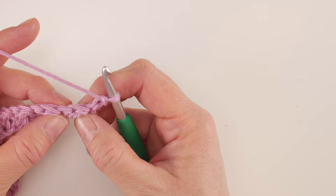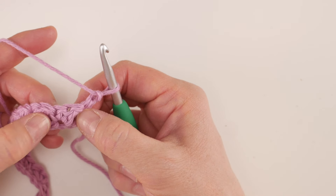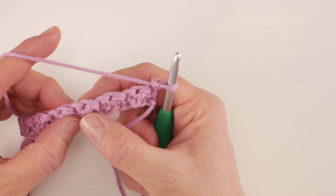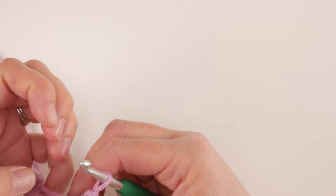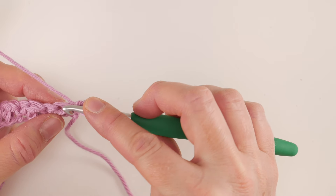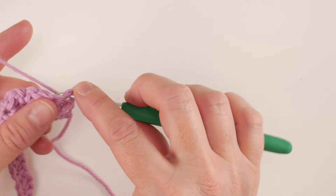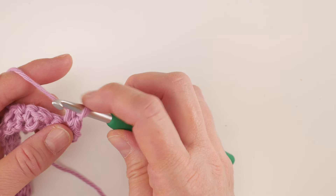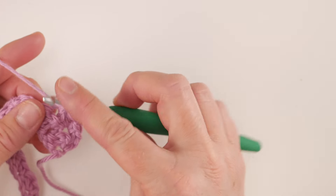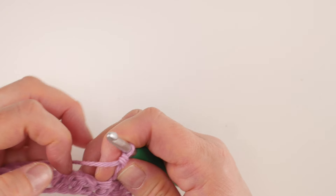If we look at our strip and sort of look at these clusters as groupings — in the top of each one there is a loop or little hole. If we isolate one of these clusters and turn it, you can see there is a loop, and the next cluster has a loop too. We're gonna work into those. Right in that stitch work a single crochet, and then work a double crochet all in that same stitch at the top of the cluster.